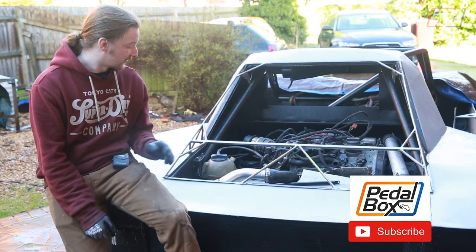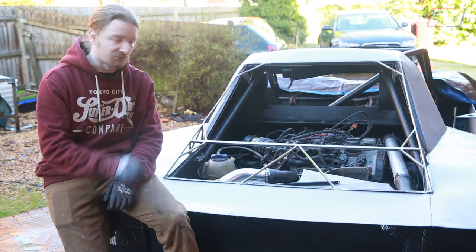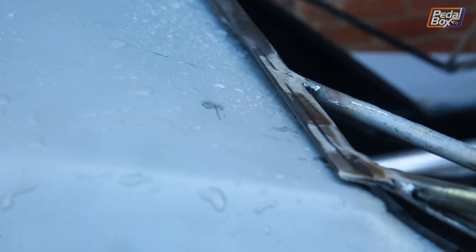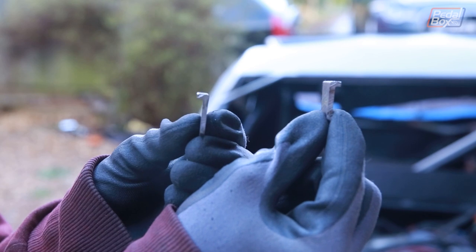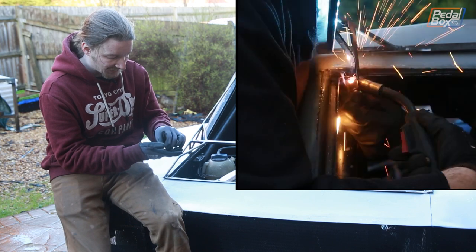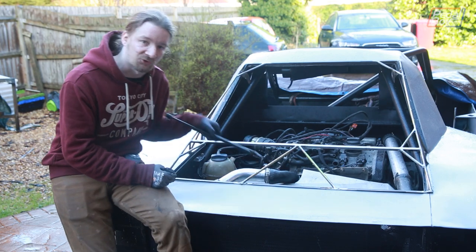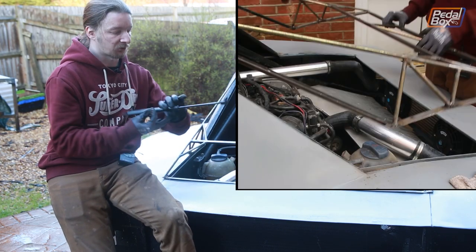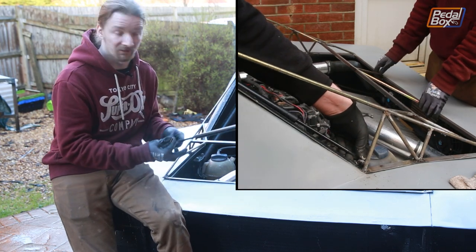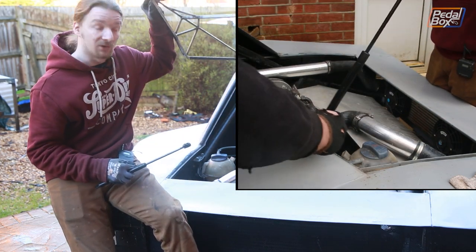We've got our engine bay cover in and it hinges quite nicely. The only issue is that at the top it does get quite close to hitting the bodywork as it comes fully open, so we need to put a couple of little stops on the hinges. We're also going to treat ourselves to a gas strut to hold the whole cover open. One end has a through-bolt fitting that goes on the body, and the other end goes onto a little pin on the bonnet cover so it opens up and holds itself in place.